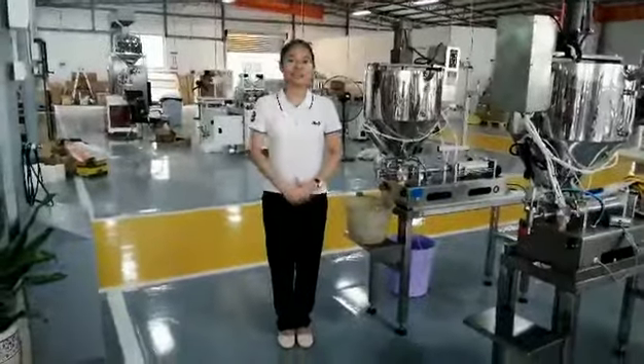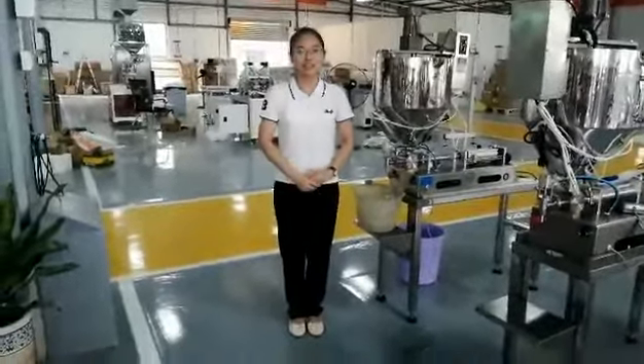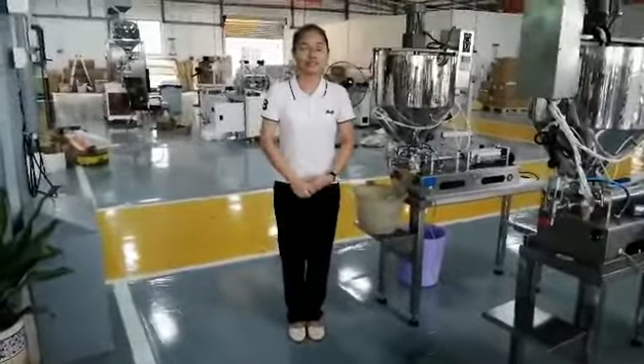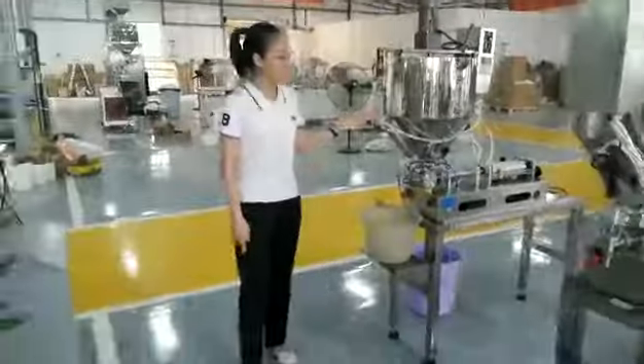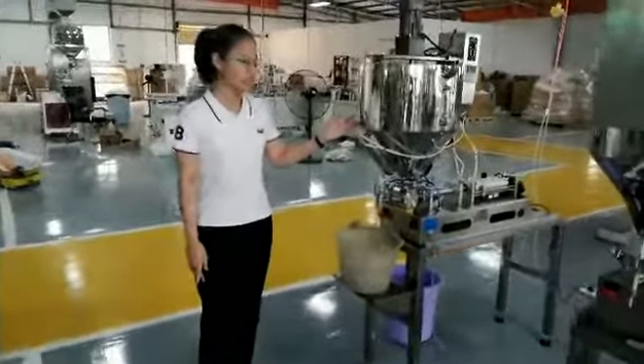Hello dear viewers, this is Tony. Let me introduce the sealing machine that you want to purchase. This is the semi-automatic liquid sealing machine.